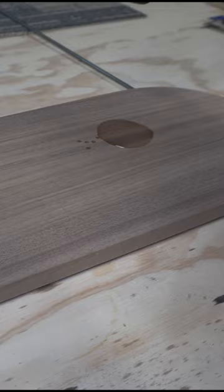These trays are used for charcuterie boards, display trays, maybe an ottoman tray — really anything you can think of.